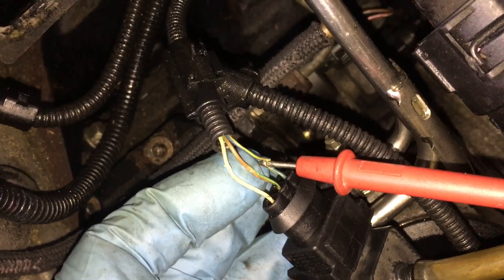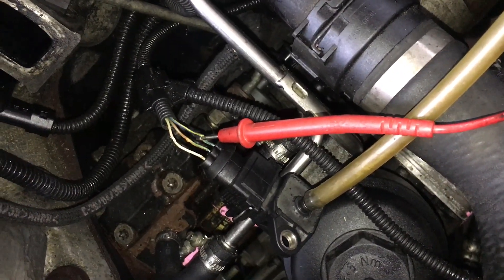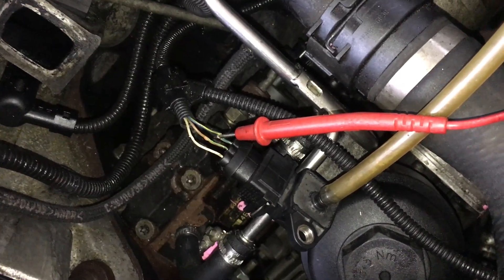The other two wires are ground and five volts. You might want to test that those are present and that it's getting power. You have to have the ignition on, of course.